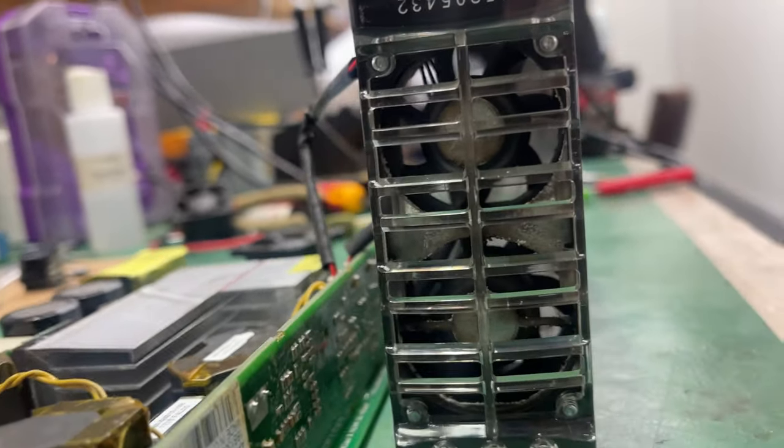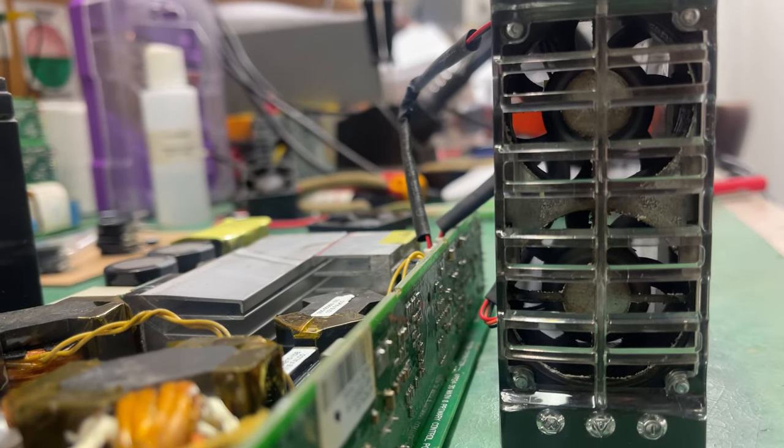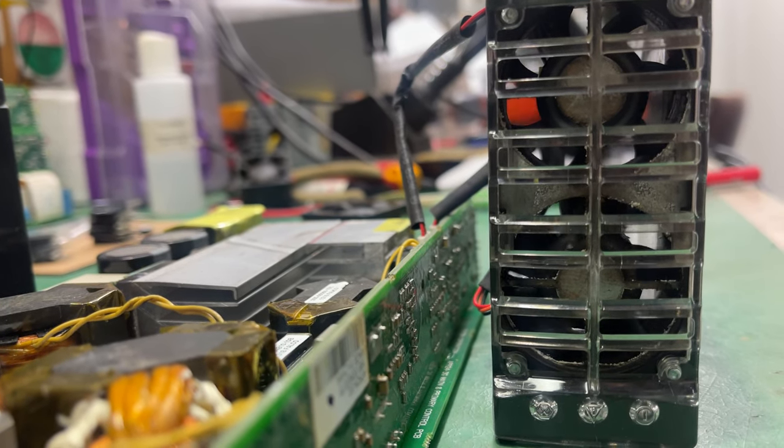This is the fan that was faulty. All right — we've got just over an amp going into the batteries, just under an amp now, and both fans are spinning. They'll shut down, and you'll see them shut down. There you go — both fans are now spinning.